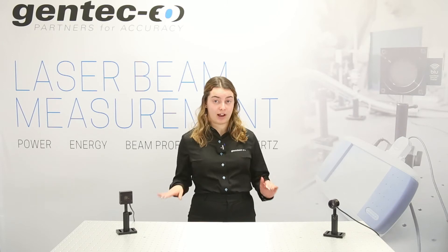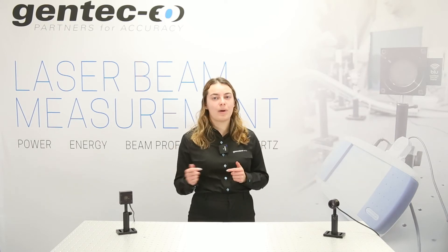Now, which technology is best for your application? Well, it depends on your need. On one side, thermopiles are broadband and spectrally flat. They are usually the best option if you have multiple wavelengths from the UV to the IR. Thermopiles also measure higher powers as long as they have an appropriate cooling system.